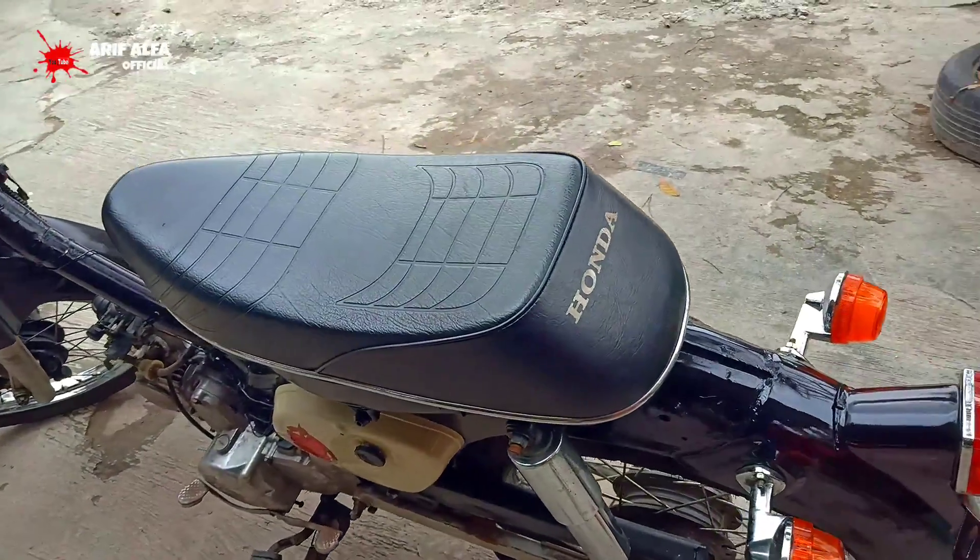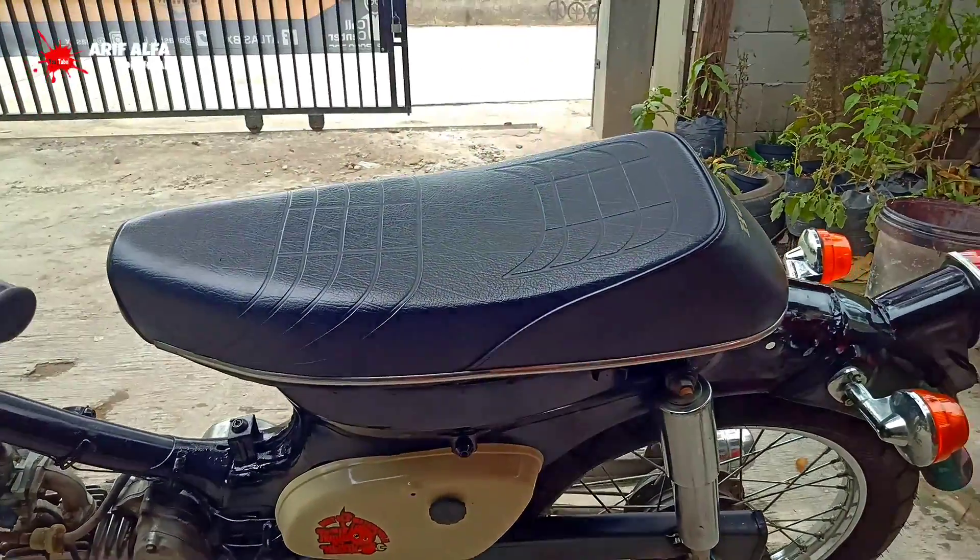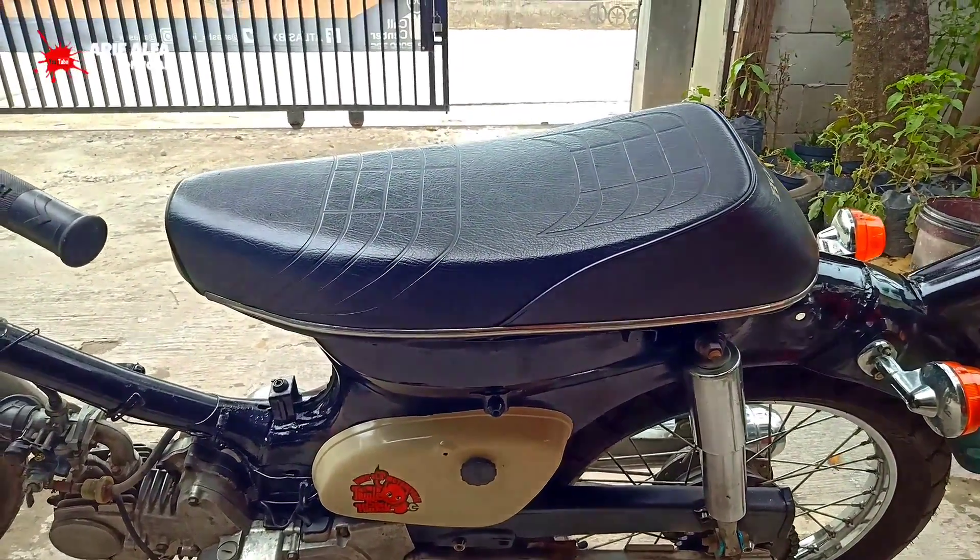Untuk joknya, ini model perahu. Harganya Rp. 170.000.